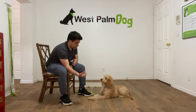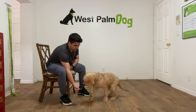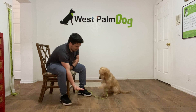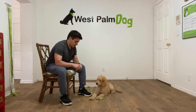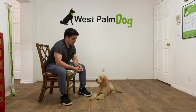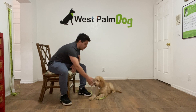Finley leave it. Good job Finley. That was a good one. Finley leave it. Yes. Finley leave it. Good job Finley.